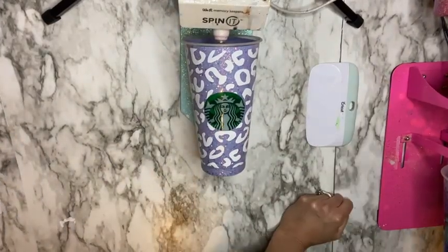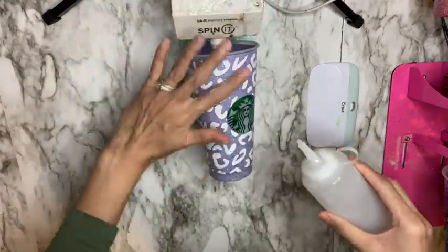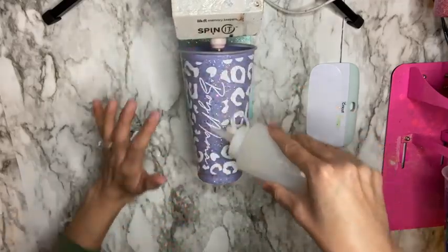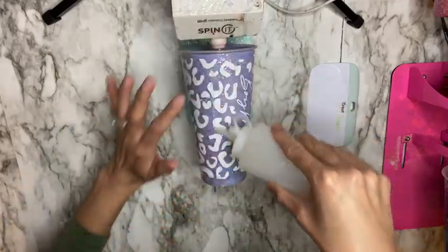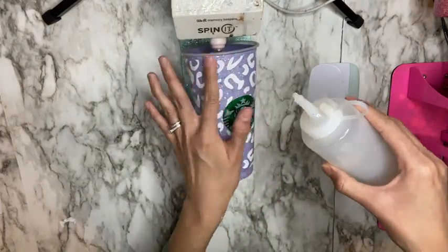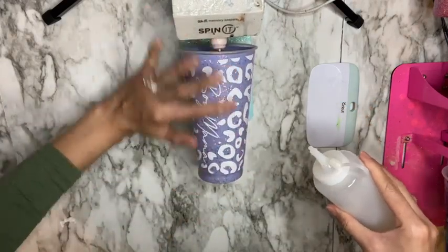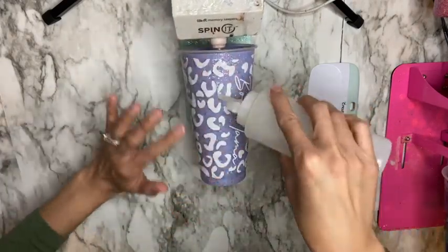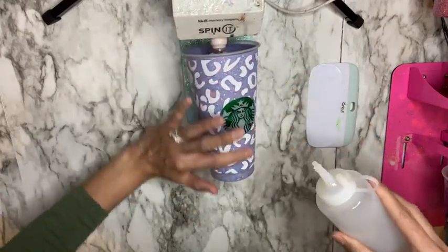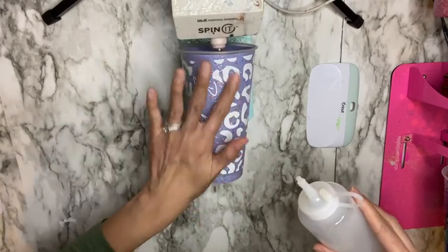I'm going to continue coating with Bright Tone until I am satisfied with my gloss finish. Every coat is applied the same as I mentioned: add a thin coat of Bright Tone, let your cup spin for an hour, then dry for an additional three hours. Thank you guys so much for watching — stay tuned, I will be mentioning a giveaway in just a few seconds.